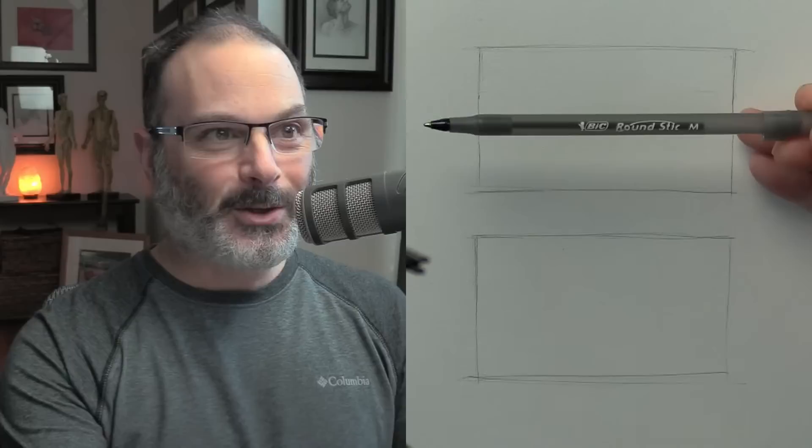So as everyone's kind of strolling in, let me just talk about what we're going to do here today. So I don't bore you all to death, I'm going to just get started here. So we're going really cheesy today. We're going to be using a really high technical drawing material — this is our Bic Round Stick Pen. I don't know what the M stands for.